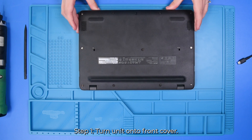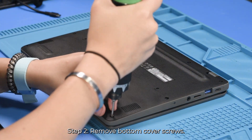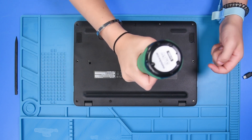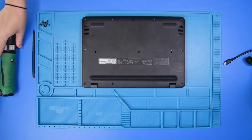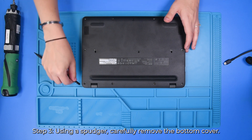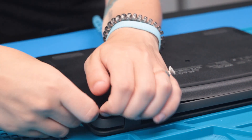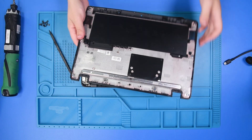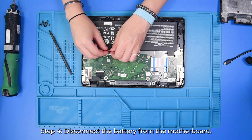So you just want to flip the unit over and remove the bottom cover screws. Once the bottom cover screws are removed, you can take your plastic spudger and remove the bottom cover. And then just disconnect the battery from the motherboard.